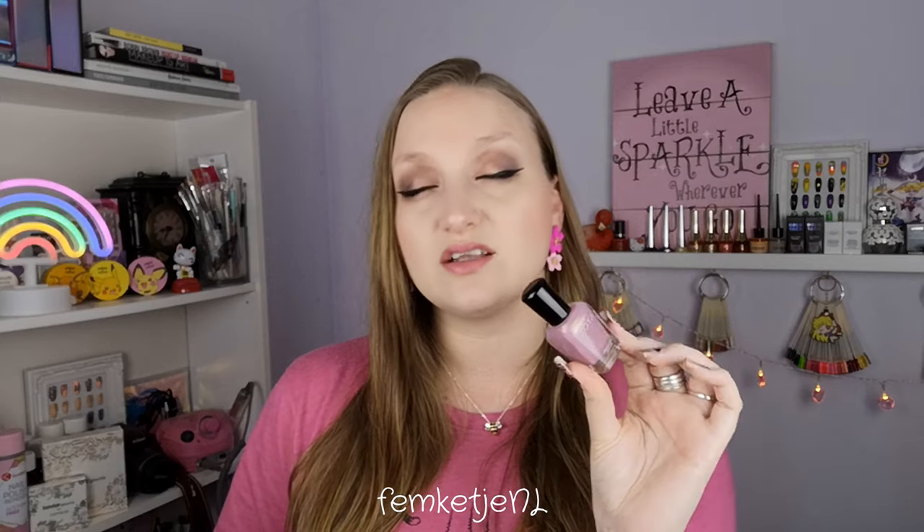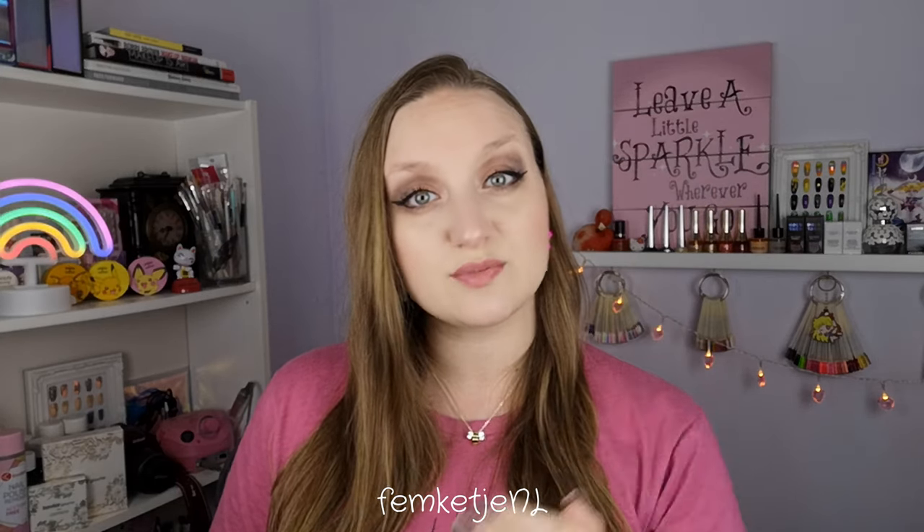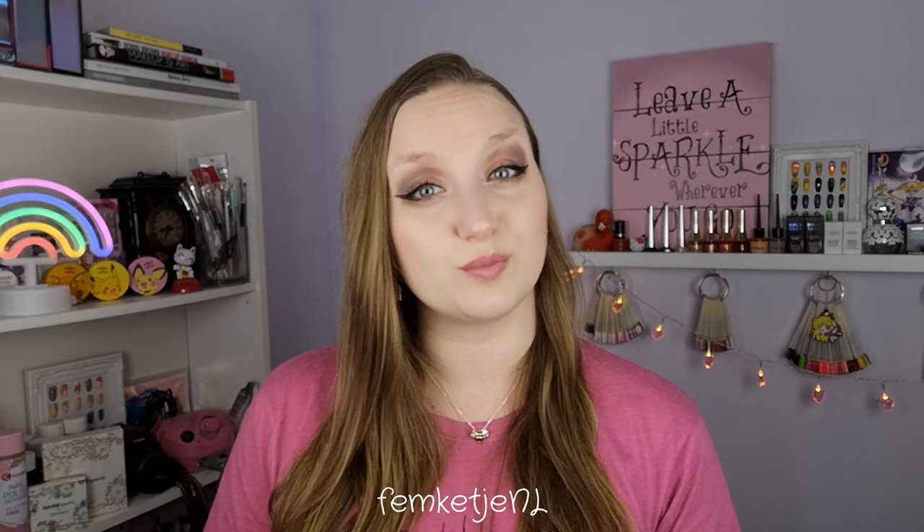Hi guys, welcome back to another video — and welcome to my channel if you're new! My name is Femke, and in today's video I wanted to share a really cute, very pretty matte nail polish design that I did on my natural nails. It is made with one of my favorite Zoya polishes — this one is called Patrice. It is so stunning, like a dusty mauve color with a beautiful golden shine and a little bit of shimmer, but not too glittery or gritty, so it's pretty easy to remove. I've also used a couple of stamping plates by Nicole Diary and a stamping polish in black. You can definitely recreate this design with any color to your personal preference, but I just really love this Zoya color — it is gorgeous.